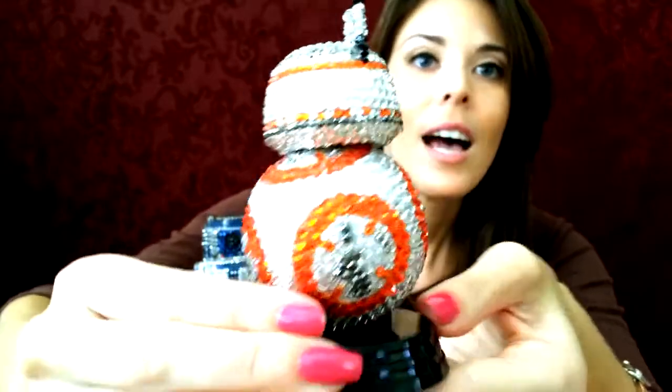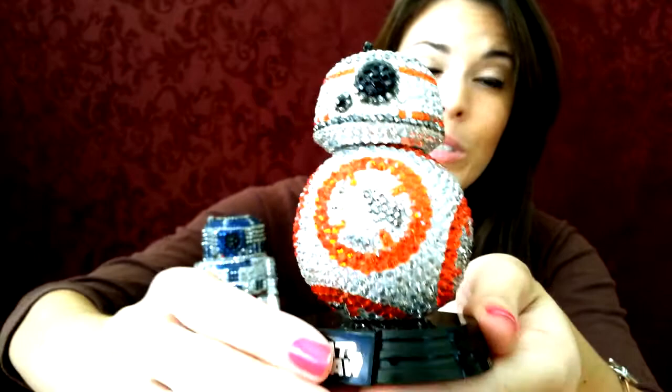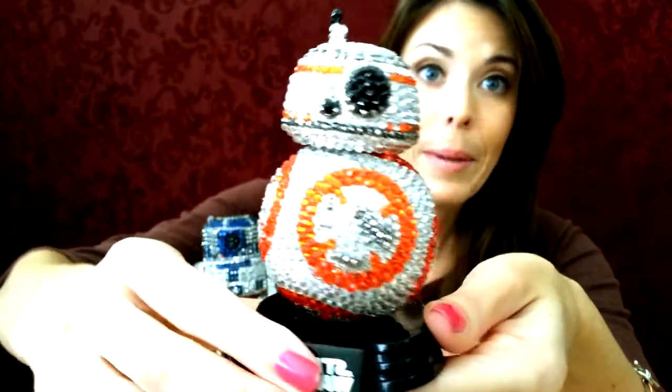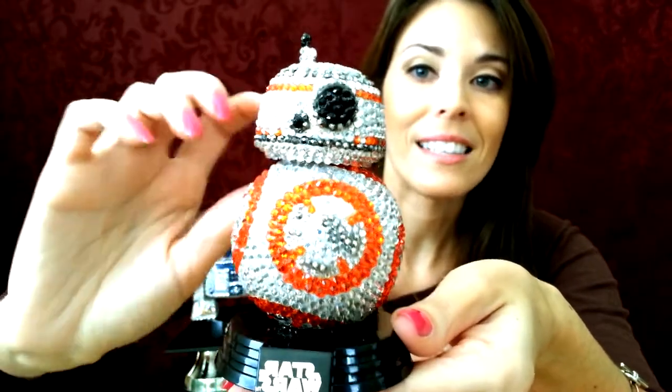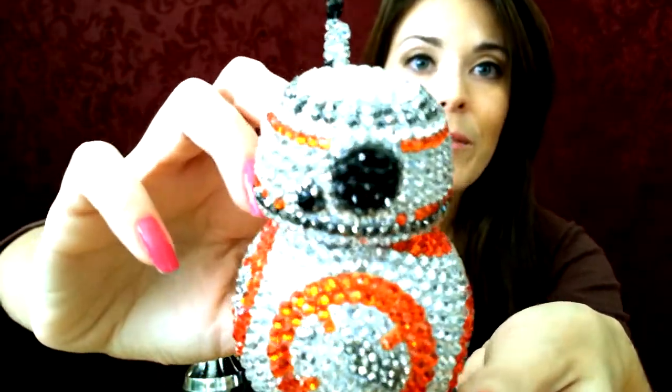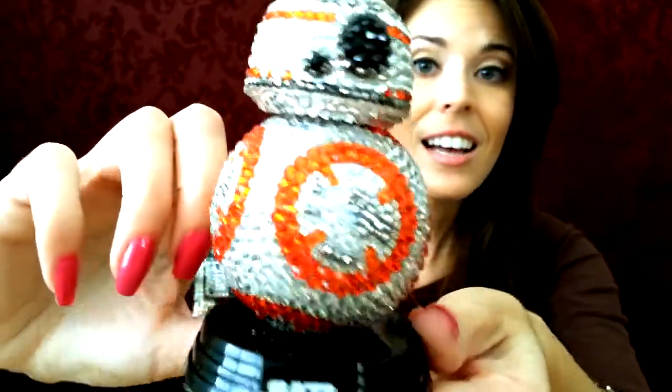Spin him around one last time. This one was done by Maria — she put down all the stones. It takes a really, really long time. It hurts your eyes, that's why I don't do them. You do have to be pretty precise and exact to get that really full coverage and get them really, really close together. So it is a skill.